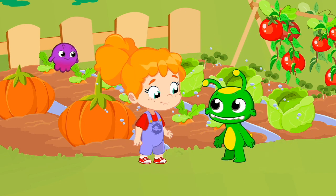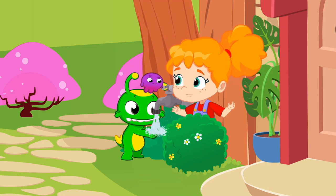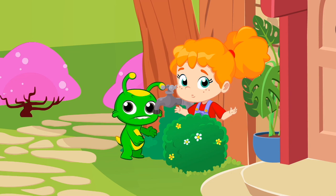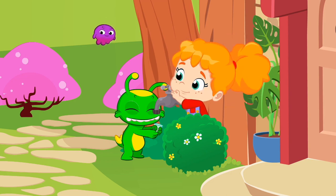Look, plants look beautiful now that they've been watered. If they could talk, they would thank you for sure. A day of hard work in the garden leaves you thirsty. But don't forget what you've learned: we have to share water with everyone and never waste it.